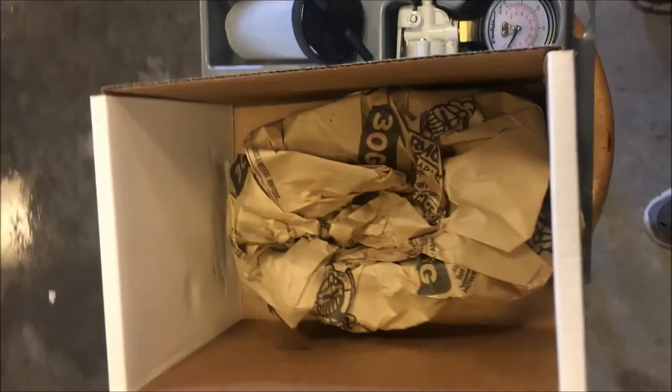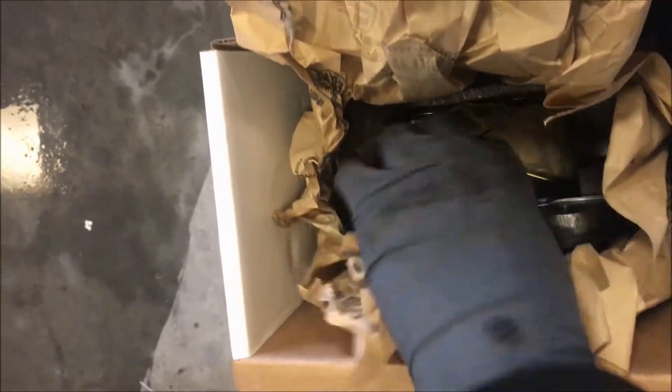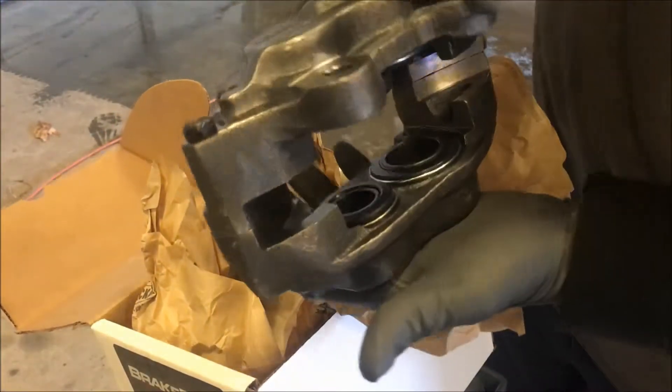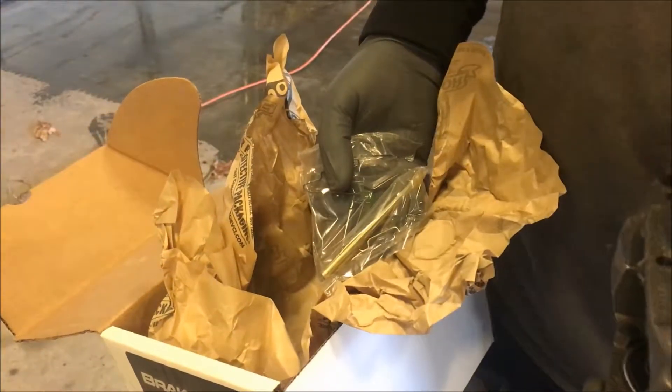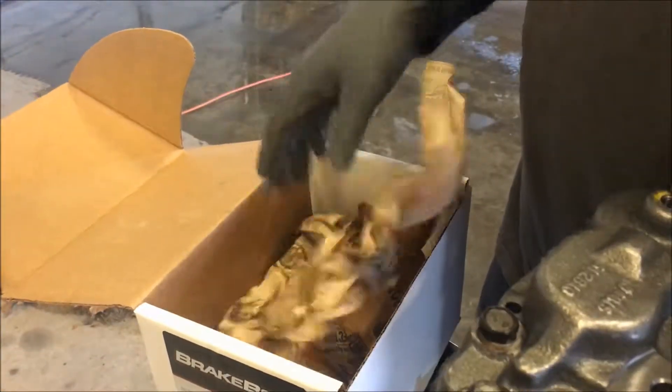All right guys, valuable core. Thanks to the boys down at O'Reilly's for bringing this down and delivering it. The brake pads won't be in until about 3:45, so we'll go ahead and get this in here. It's a nice four-piston caliper. It says it has hardware, but I don't see any hardware — that's not good because I don't have bolts or anything.